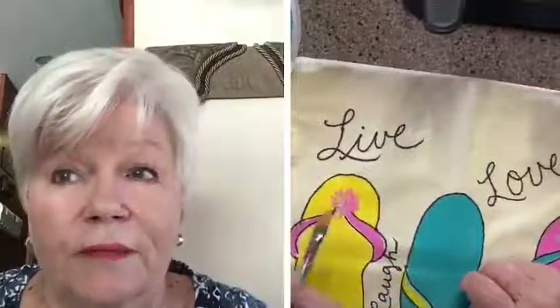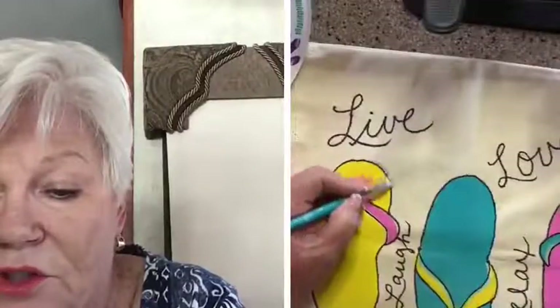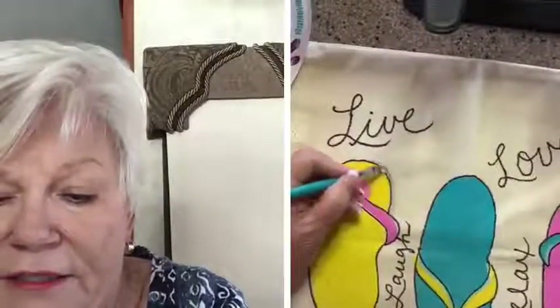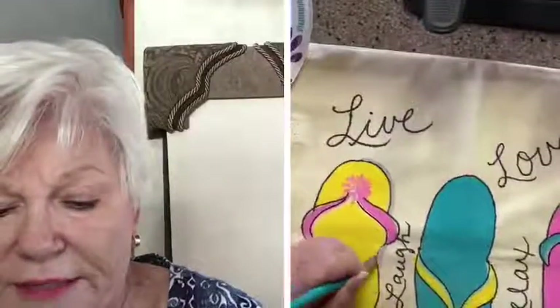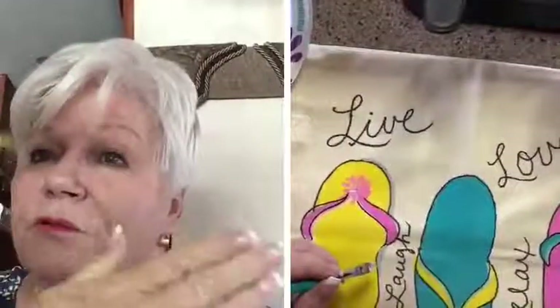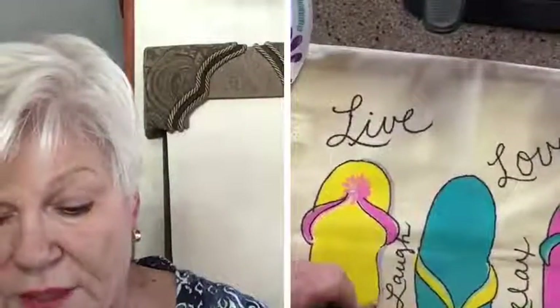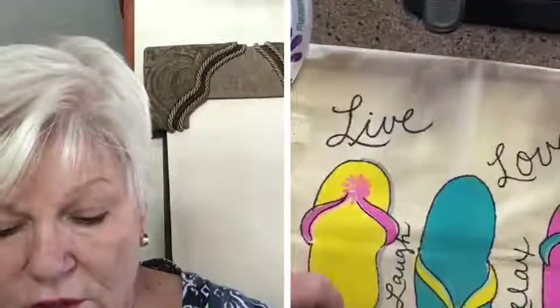I'm just going to dip my brush in some water and put a little bit of shading on here — it doesn't need it, but I've put the black in with a Sharpie. I decided this morning that after it's over, since it's got Sharpie in it, when it gets wet it might be like my tribe tattoo that I got in Toronto — it won't come off. The temporary one does not come off!